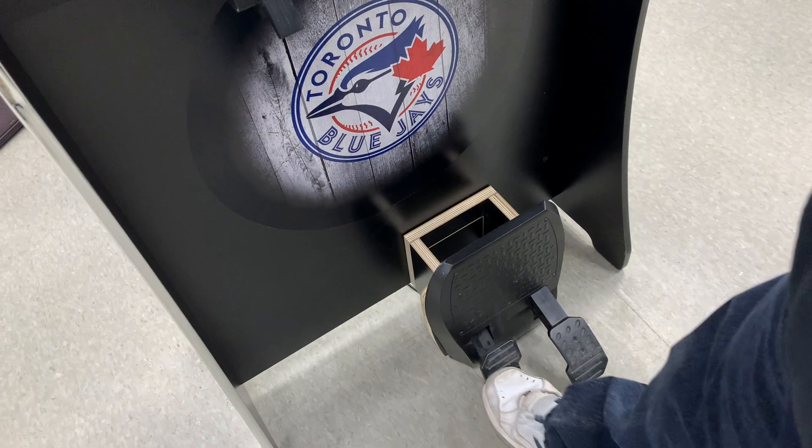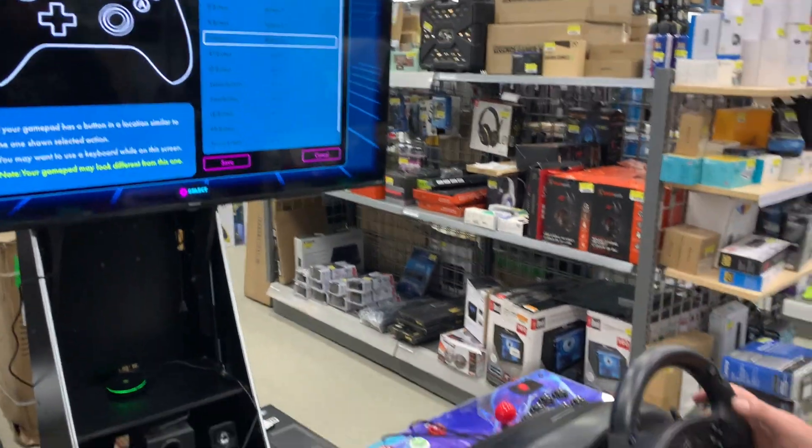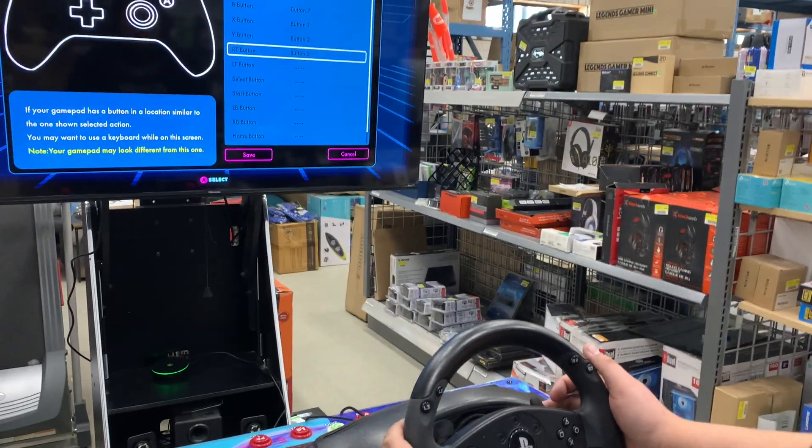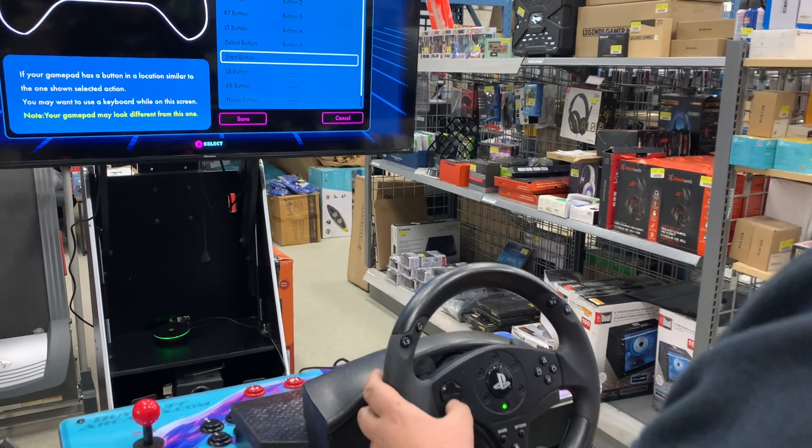Since the B key is generally the brake, we'll map that by toggling down and pressing the brake pedal. Toggle down and continue to map the buttons. Here is our recommended configuration.